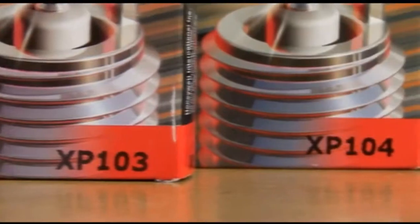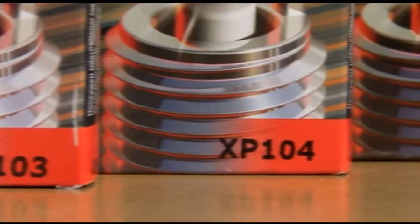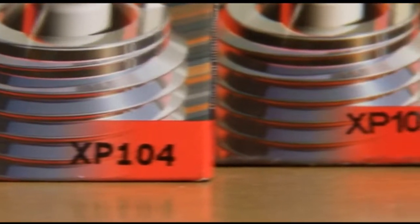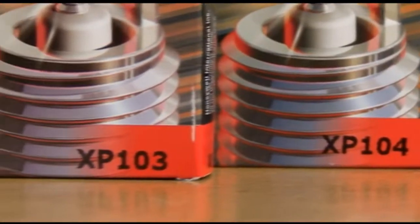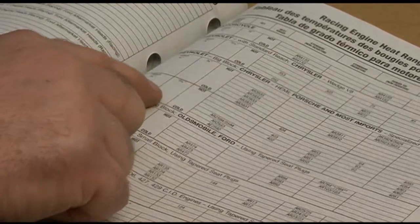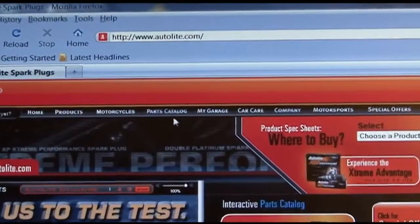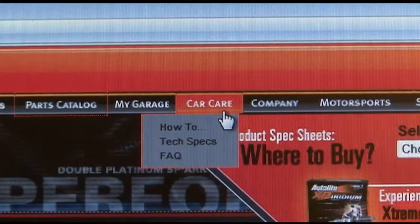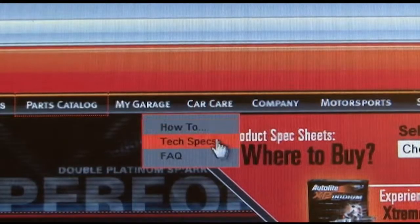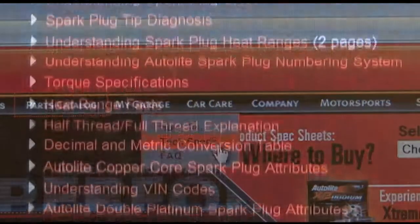All Autolite spark plugs have a numbering system that helps you understand the heat range. For example, if your stock spark plug is an XP104, an XP105 is one step hotter and an XP103 is one step colder. We publish a heat range chart in our master catalogs and specify the heat range in our online parts catalog. Look for it at Autolite.com, and be sure to check out additional information in the Tech Specs section under the Car Care tab.